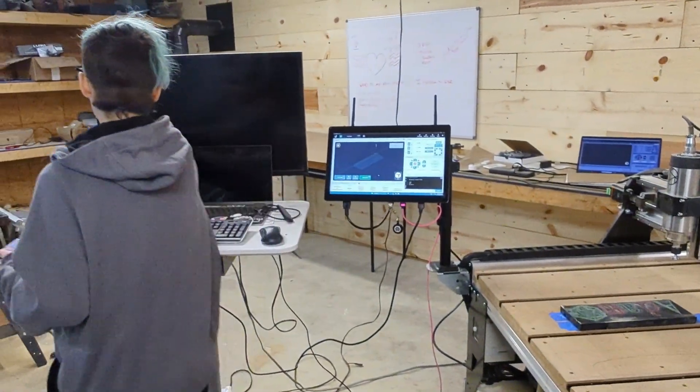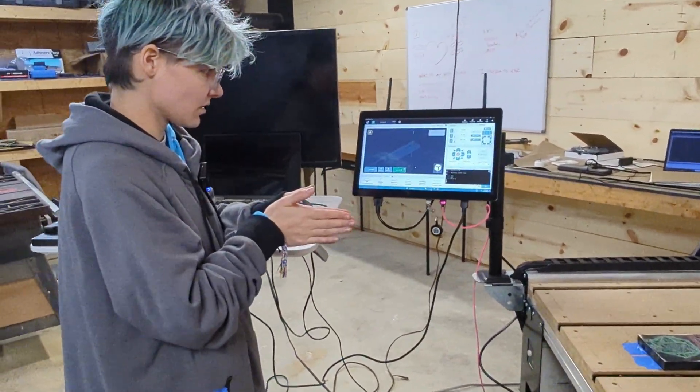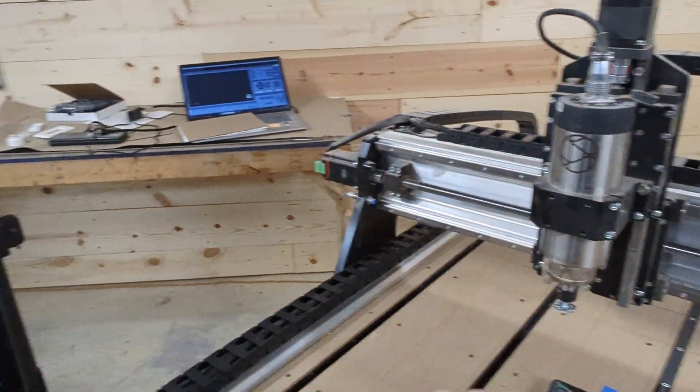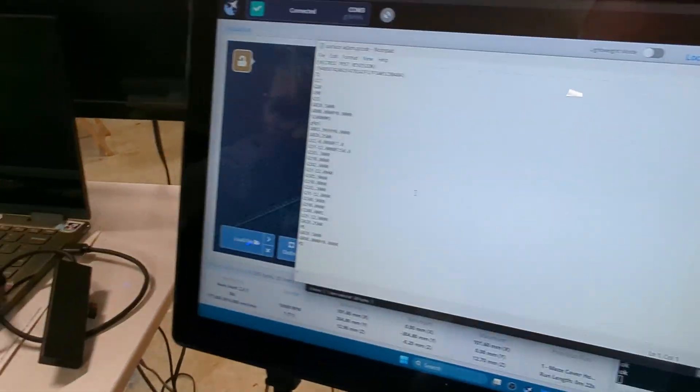The only thing I'm nervous about is making sure that there is a pause for the spindle to turn on within the G-code. So now I want to check that. Since spindles have to wind up, they need a little bit of time. She's going to double check to make sure there's a dwell command in there.